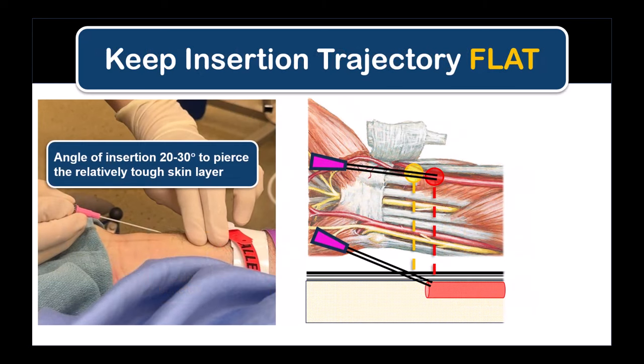In addition, the separation between the poke point and the puncture point is because a steeper angle is needed to cleanly pierce the tougher tissue layer. The aim here is just to pierce the skin and enter the loose subcutaneous tissue as the first step.